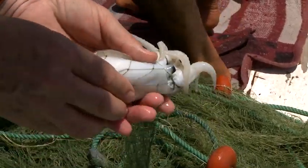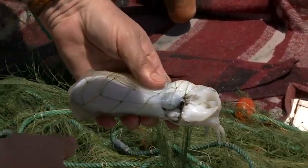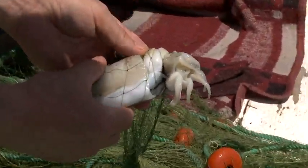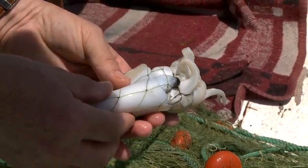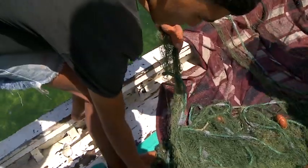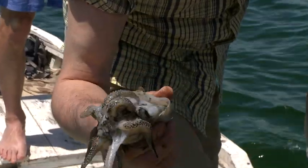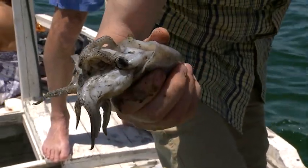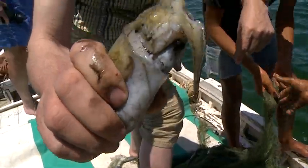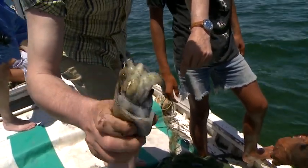Osiem ramion widzą Państwo charakterystycznych. U kalmarów byłyby jeszcze dwa dodatkowe z potężnymi mackami. Kalmary mogą mieć rozpiętość nawet kilku do kilkunastu metrów, ale łowimy je raczej w polarnych morzach. Czy Państwu jest znana historia, że kiedyś wykorzystywano barwnik kałamarnic do produkcji atramentu? Dzisiaj oczywiście mamy syntetyczne barwniki.